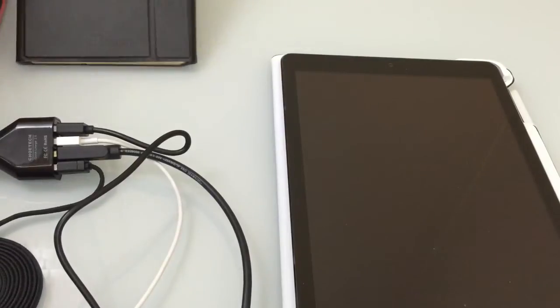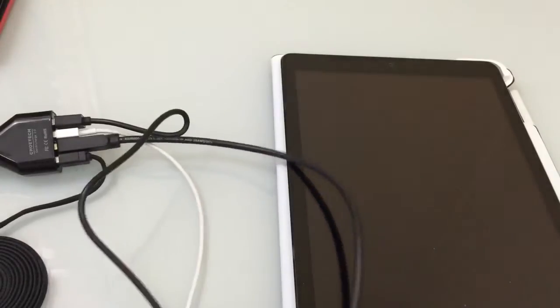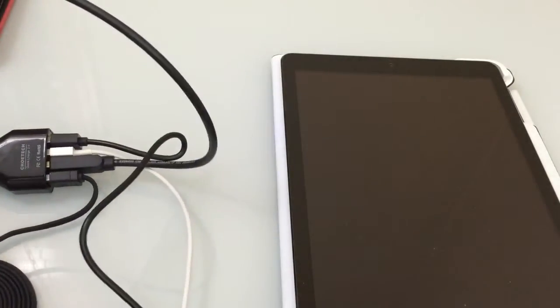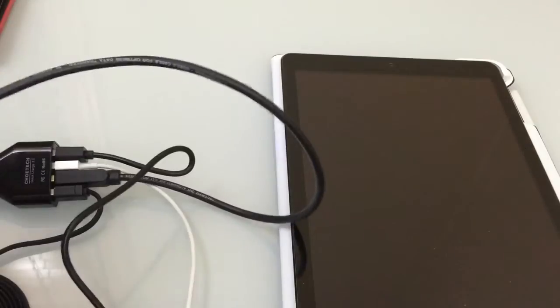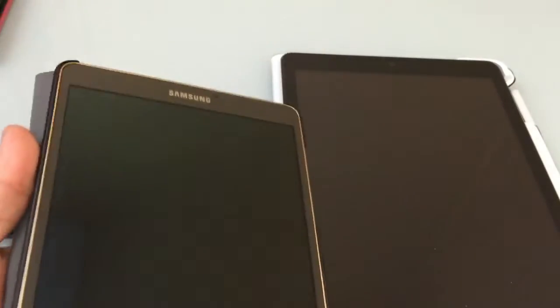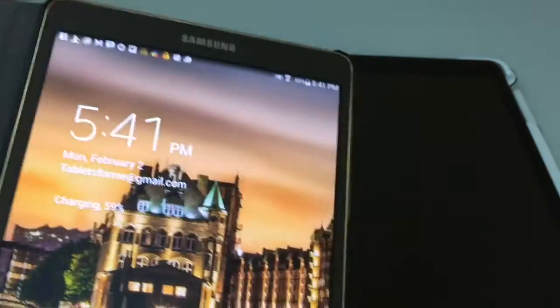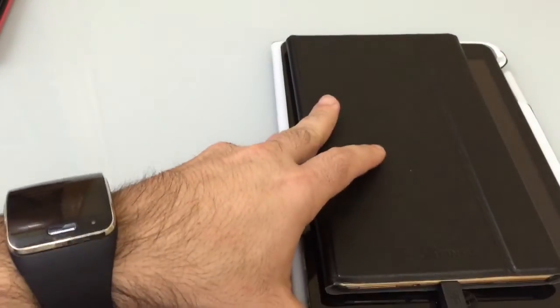The next thing I'm going to do is plug in my Tab S. You'll notice it does require some charging — it's at 50%. I'm going to grab another USB cable, make sure we don't tangle this up, and plug it in on the bottom. When I plug it in, you notice it turned on and we have the little charging symbol right there. So now I have two tablets charging.